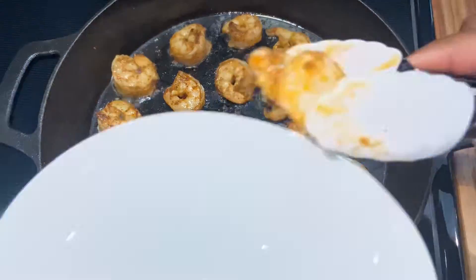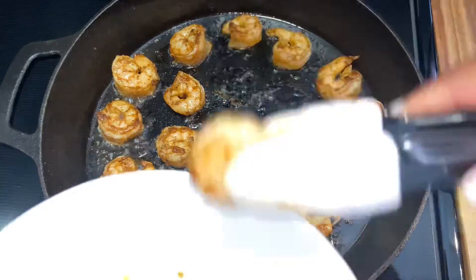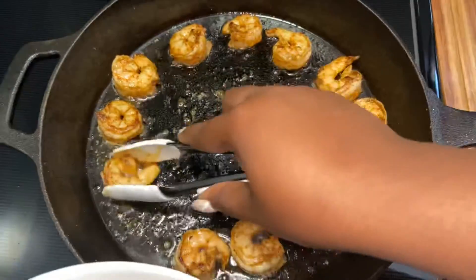So we're going to take the shrimp out now. They are not fully cooked, but because they do have to go back in, I do not want to get them overcooked. So I cooked them pretty much halfway.